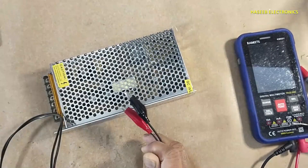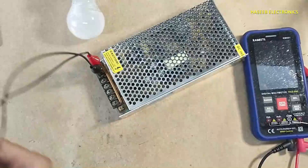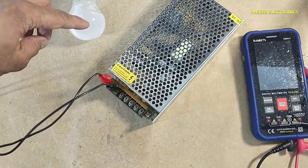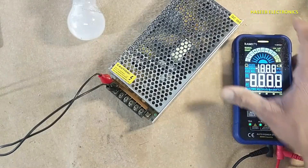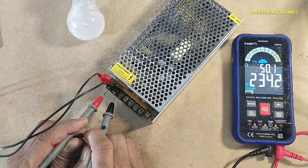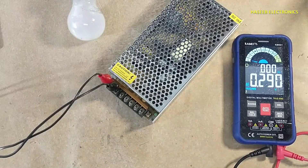I will apply power using a series lamp and we will monitor the lamp condition. The power supply draws current and the lamp gives illumination — that means its input circuit is good. AC voltage is 234 volts, DC voltage — no voltage, no output. Let's open it.